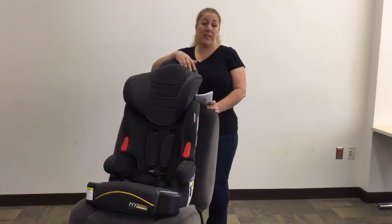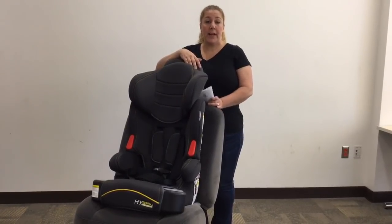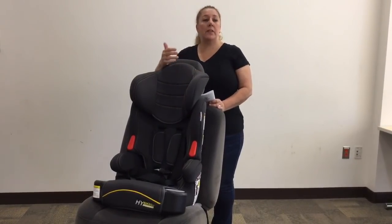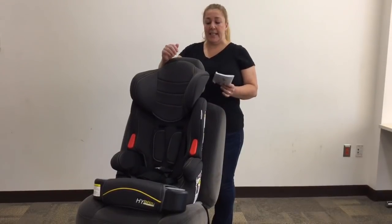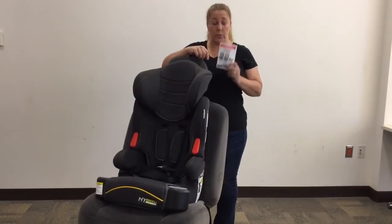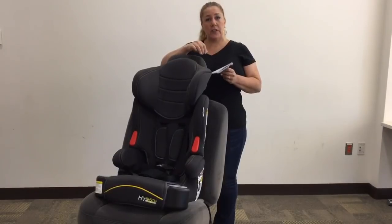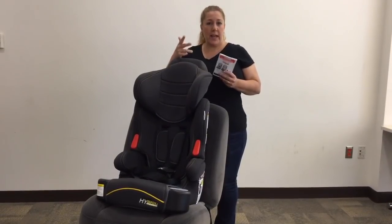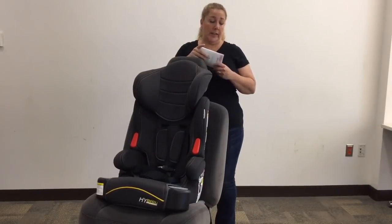Hi, I'm Keisha, and this is going to be a video installation of the BabyTrend Hybrid Combination Seat. The BabyTrend Hybrid is a combination seat, which means it's a forward-facing only seat that converts to a booster. The instruction manual — while it's always important to read and follow it — is not super clear about certain installation methods, so I wanted to make this video to highlight one of the installation methods that is probably most confusing.